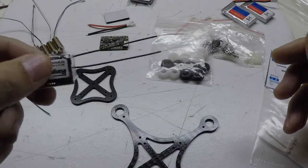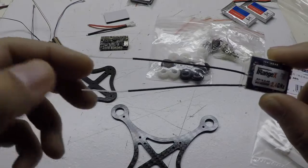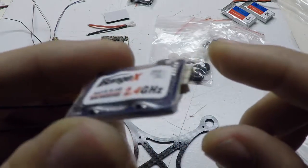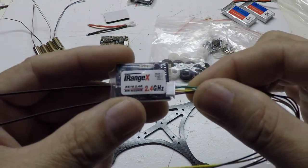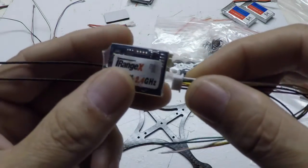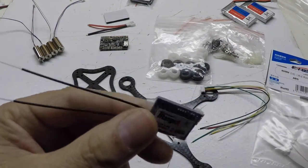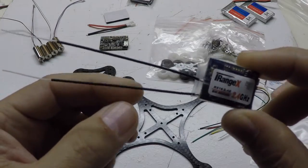I also have the Eachine TX02 200 milliwatt camera and transmitter combo that I'll be putting on top of this build. Since there are plenty of videos out there showing how to solder everything, I'm not going to worry too much about that, but I'll show you each step as I go through the process. This receiver also comes with a nice cable — I'll be removing some wires and only using the ones that are necessary, and I'll solder it up to the F3 board.